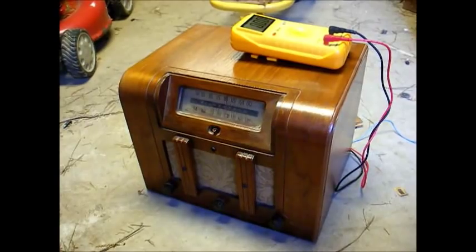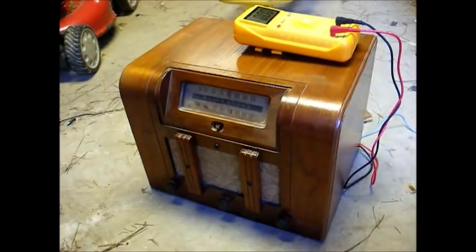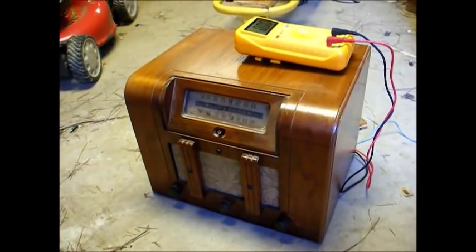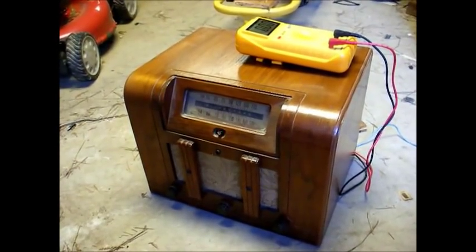Back then, the battery packs consisted of a big, giant monster that contained a 1.5-volt section and a 90-volt section. Obviously, those battery packs haven't been made in at least 40 years.